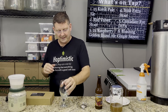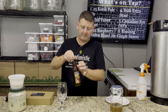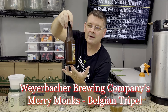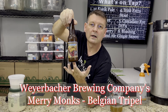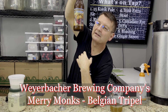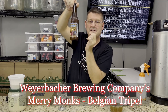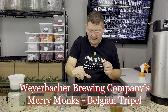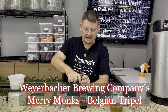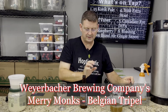But what we're gonna do today — and I'm gonna sadly bum you out a little bit on the stealing yeast — but we have this lovely Mary Monk's Triple from Weyerbacher. It is bottle-conditioned and I'm already stirring it up a little. I can see it. There is yeast on the bottom and there is a good amount of yeast on the bottom.